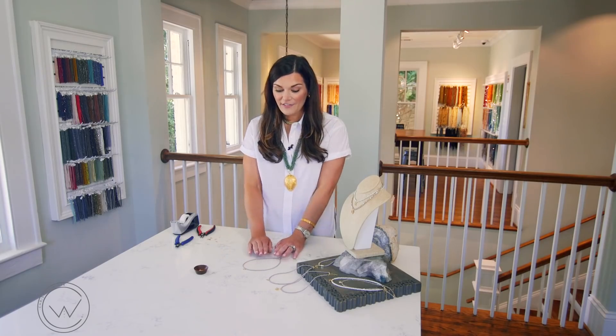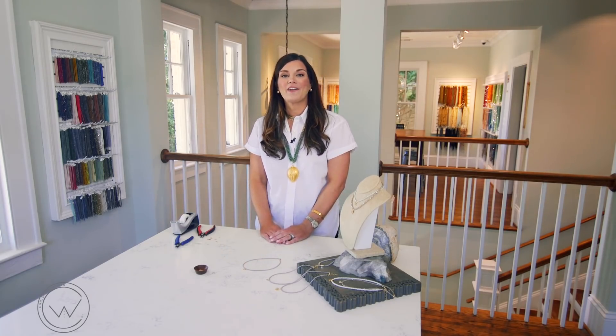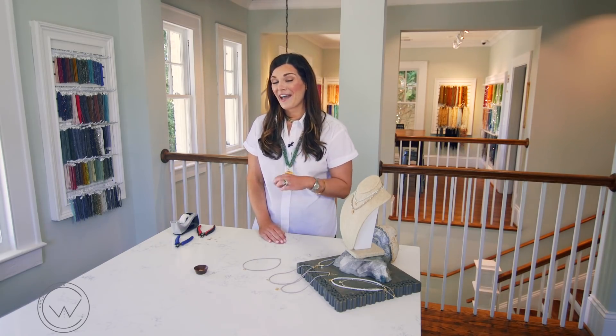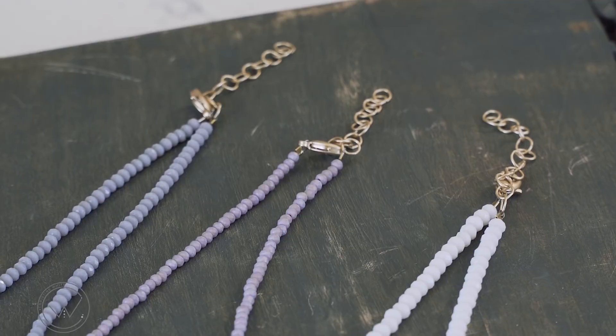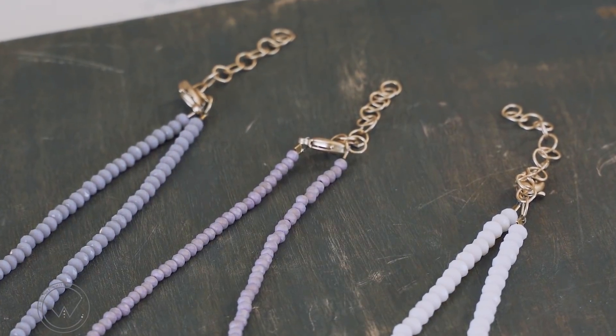And there is our finished product. What I love about chokers is that they make great layering pieces and they make awesome gifts. Something to consider when finishing a choker is to add a chain extender to the back — that'll give you options to wear it with different necklines and also helps when giving it as a gift when you aren't sure of the measurement.